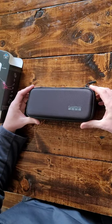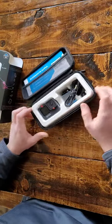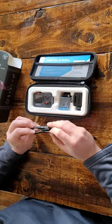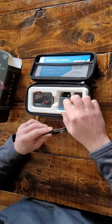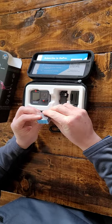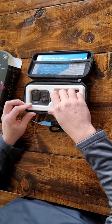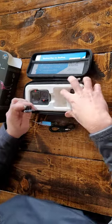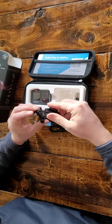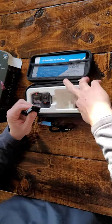It comes with a pretty cool carrying case. It's got the USB-C power cord. It's got the battery — it's a lot bigger than the 3 Plus one that we got. It's got a couple of mounts: one with adhesive on the bottom, a curved one, and a screw.